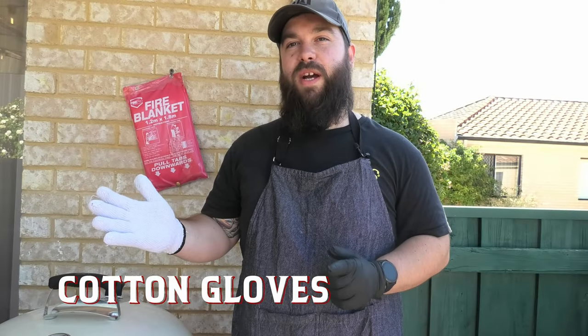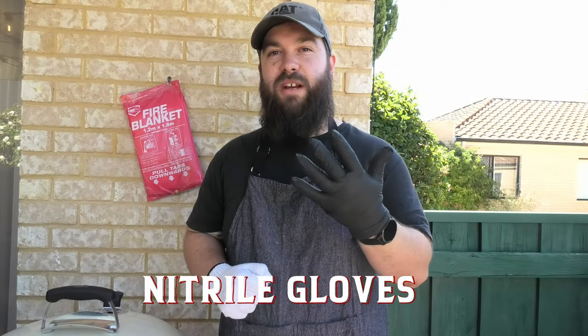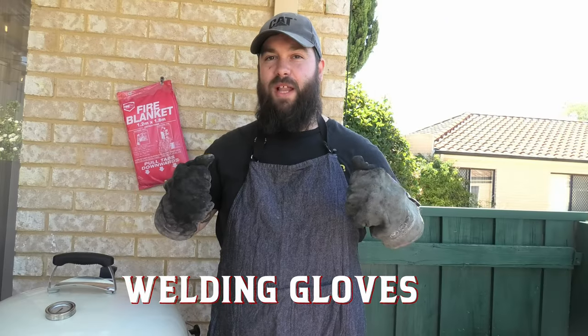White cotton gloves — essential for going underneath your black gloves to stop your hands getting burnt. And of course, black nitrile gloves. Don't be a grub, don't get your hands on the food. If you're serving people, wear gloves. For grabbing something really hot, you're gonna need some heatproof gloves. We like to use welding gloves — we like the Hulk.